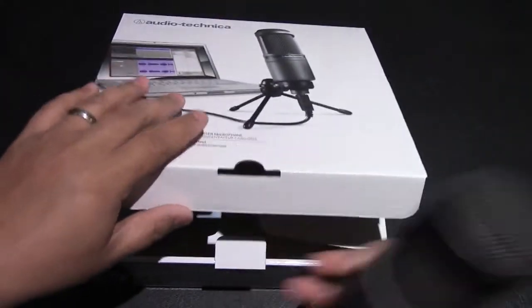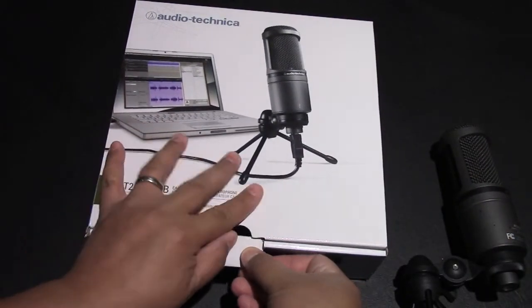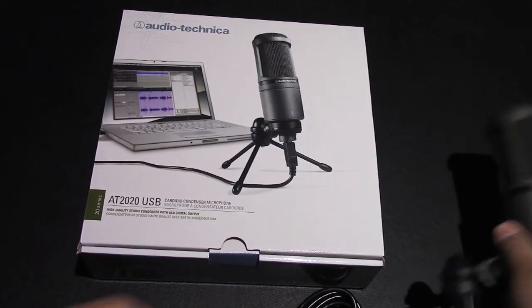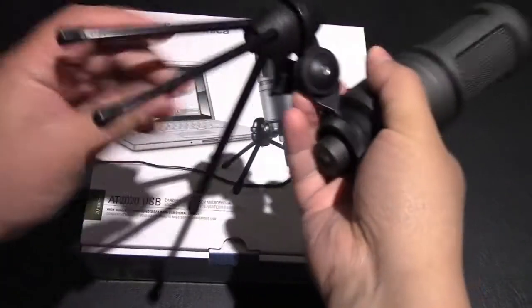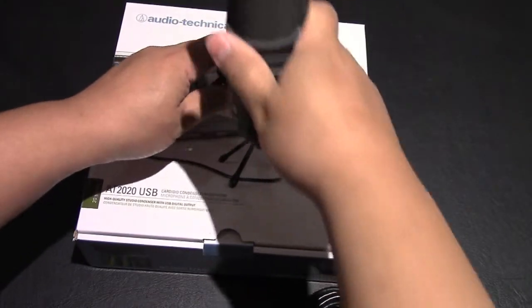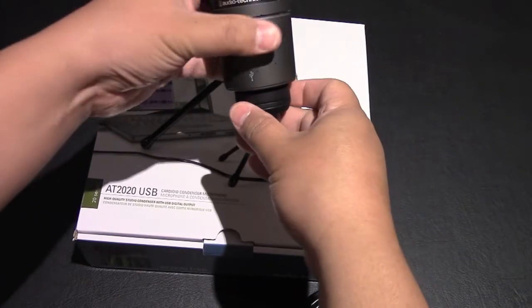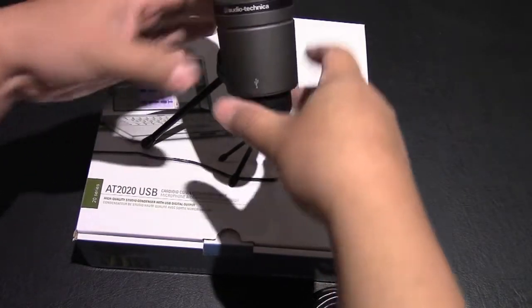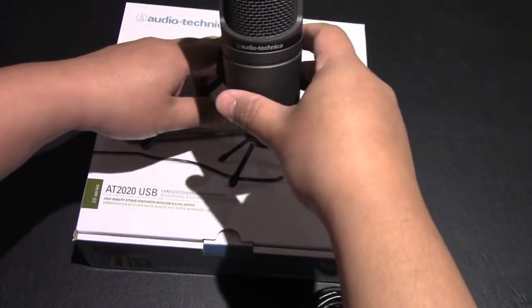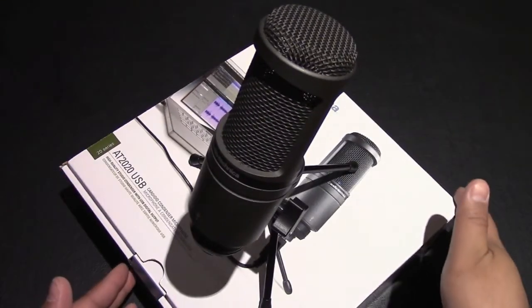Just checking the rest of the box — that's pretty much it, guys. There it is — let's take a look at what it looks like standing up straight. Tilt it a bit so it doesn't fall. Here's the back of the microphone — looks great. There it is with a little 360 view — very nice looking mic.